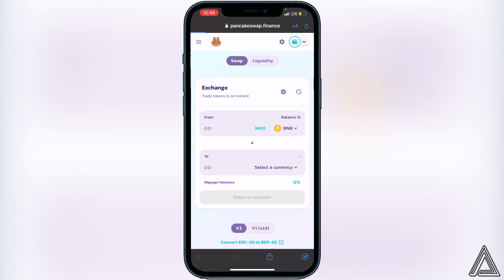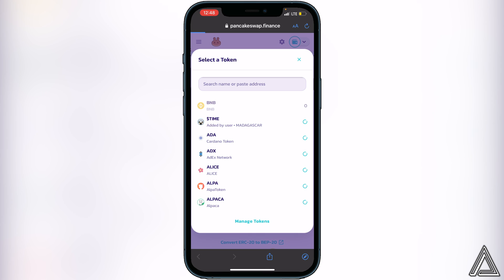Once you're back in PancakeSwap, you'll know you're connected when you see your wallet icon in the top right corner as well as your BNB balance. Now all you have to do is click on 'Select a Currency' and paste that same contract address from CoinMarketCap into the search bar at the top.